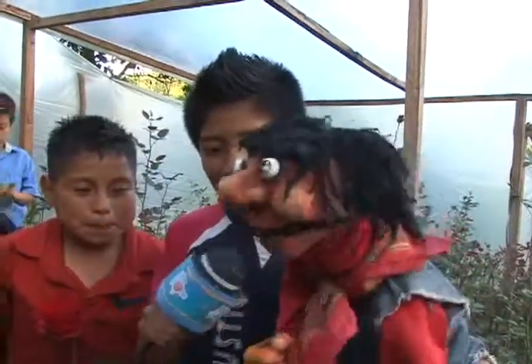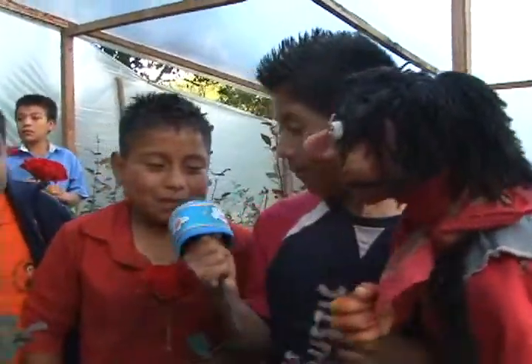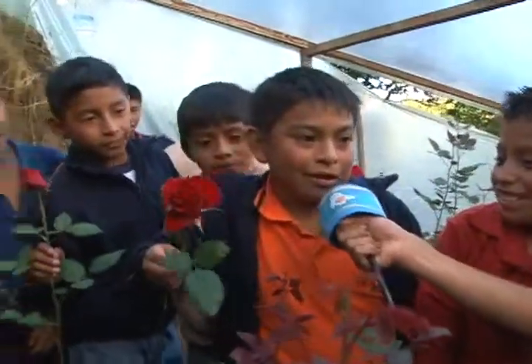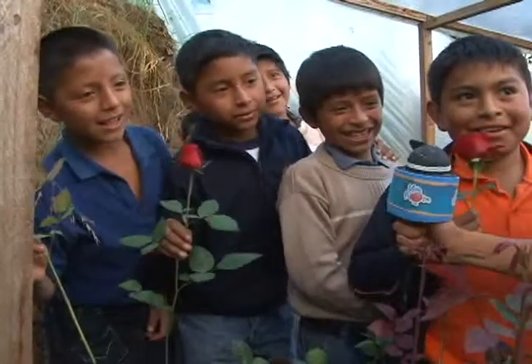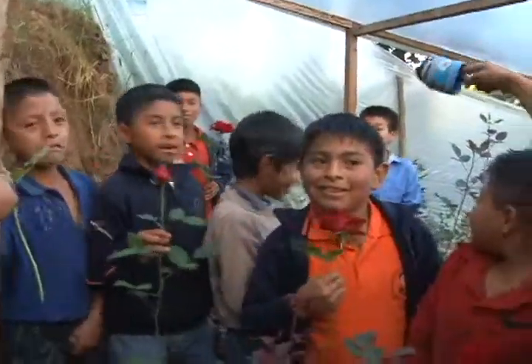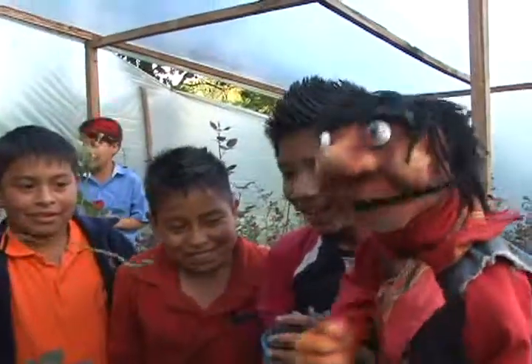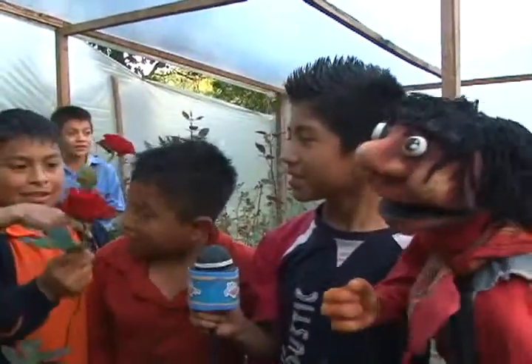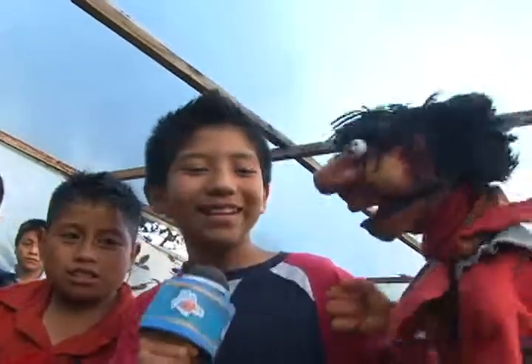Bueno, nos vamos a preguntar para quiénes son las rosas. ¿Para quién las cortas? Para mi mamá. Para tu mamá — eso es todo. ¿Y para ti? Para mi mamá. ¿Y tú? Para mi mamá. ¿Y tú? Igual, para mi mamá. ¡Qué mentirosos! Hace ratito estaban diciendo que para su novia, que se lo van a llevar al parque. Vamos a seguir aquí el reportaje de Viva la Pelota con tu amigo Pepe Notas y el reportero Fernando. ¡Vámonos!